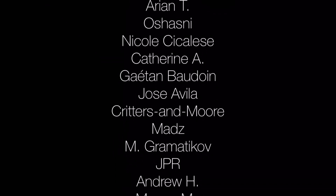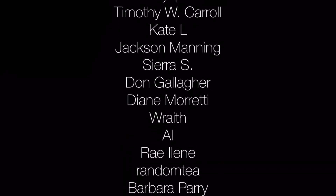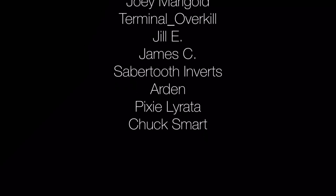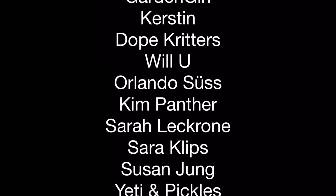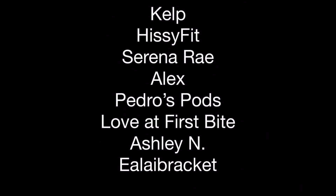Thanks for watching today. I post videos on aquarium and vivarium pets with lots of isopod content. Feel free to share, rate, comment, and if you haven't already, subscribe. And tap the bell for all notifications so you don't miss my next video. Bye.